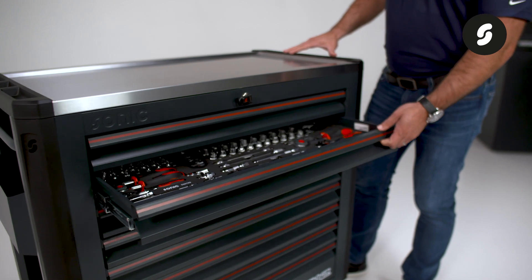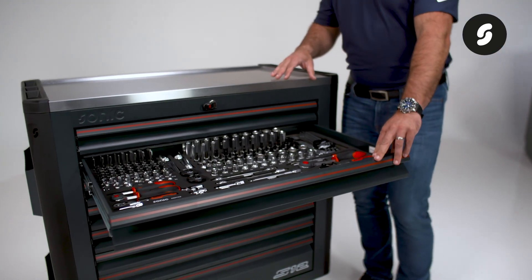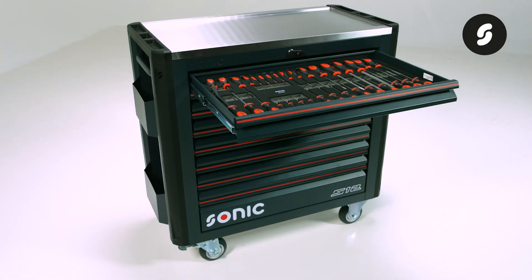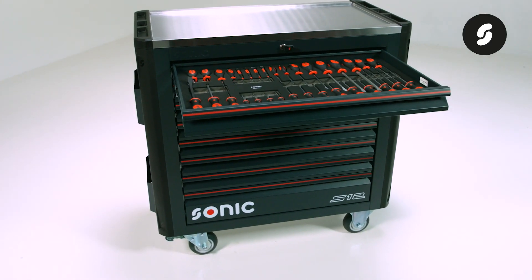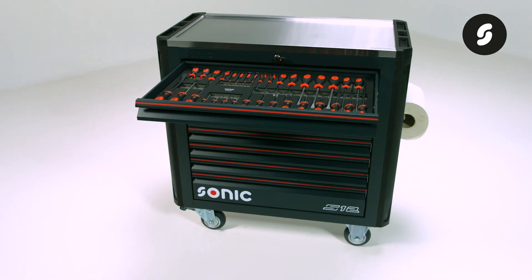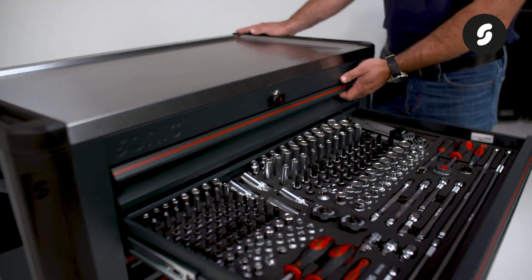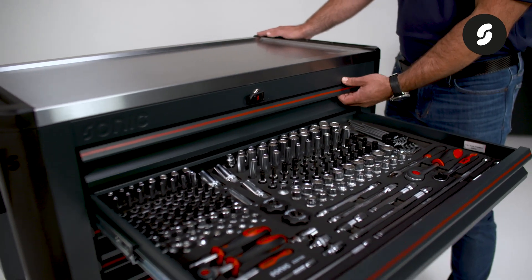Now moving to the tool storage and drawers. This toolbox is equipped with eight drawers — seven shallow drawers and one deep. We adopted the ergonomic design from our MSS Plus line, allowing for easy access and comfortable grip when opening and closing a drawer. In addition, this toolbox features an advanced drawer blocking system for anti-tilt protection.